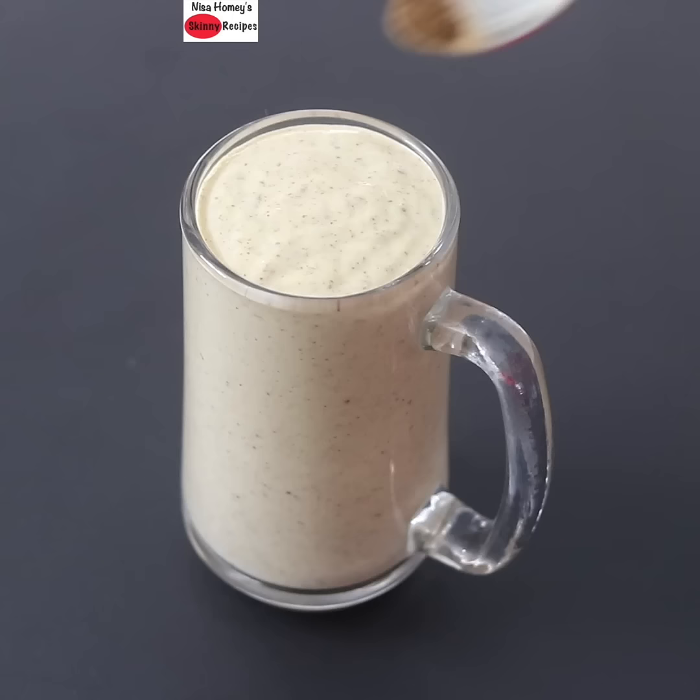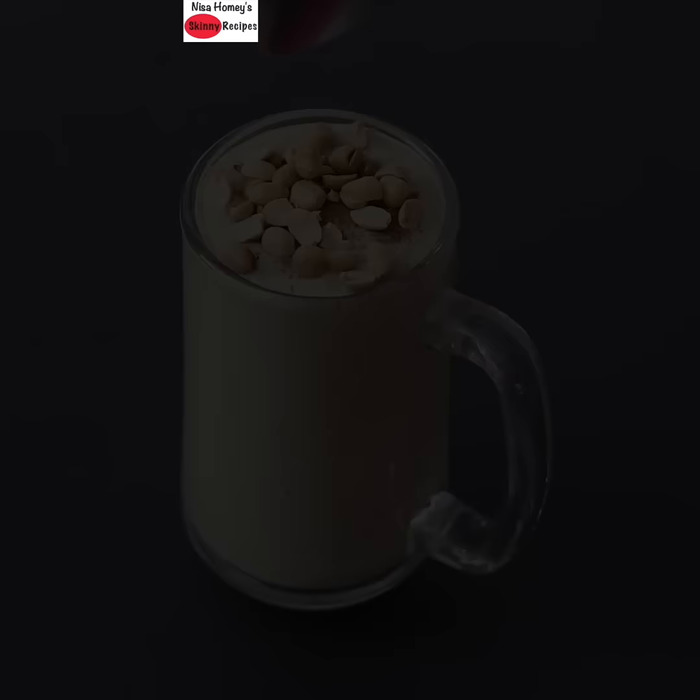Sprinkle cinnamon powder on top, along with 1 tbsp crushed peanuts on top, and my super healthy high protein oats breakfast smoothie is ready to serve.